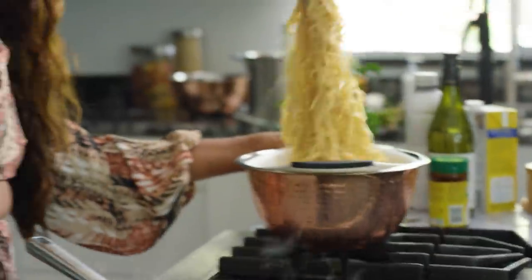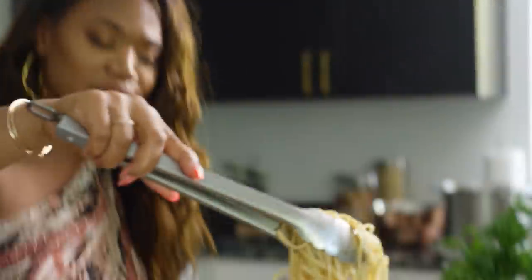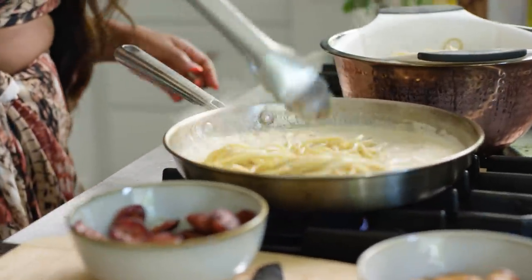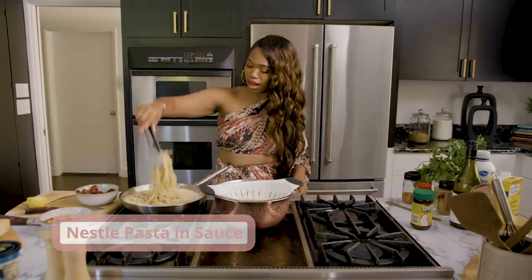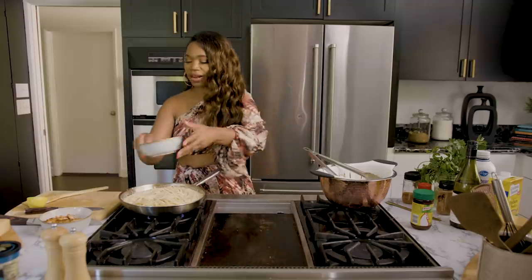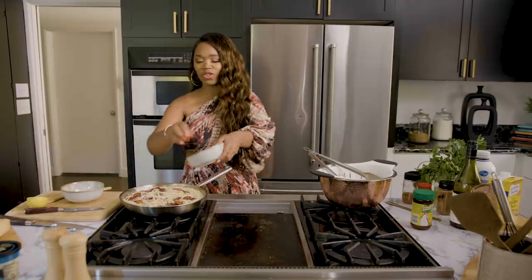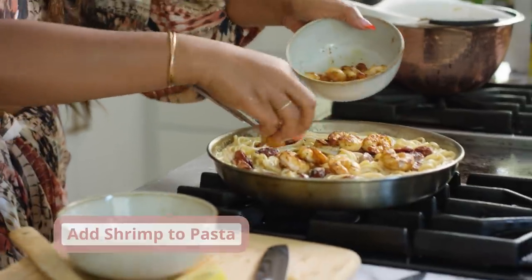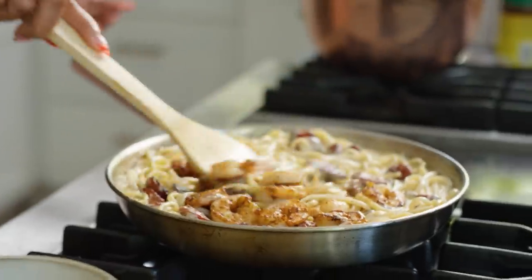I've got my cooked pasta here — we're just going to put that pasta right into the sauce, nice and hot, and nestle it down in there. Doesn't that look beautiful already? Now I'm going to add in our cooked sausage, then we're going to add that beautiful shrimp and lay that on top. Put that shrimp juice in there — y'all know that Nelly song called Pimp Juice? Well, I got shrimp juice today.